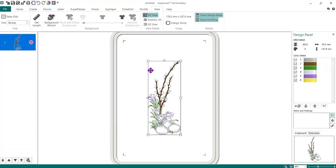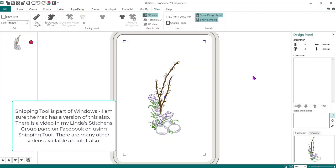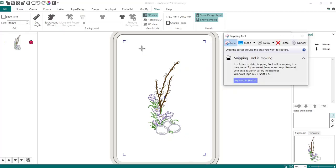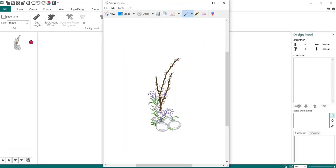I now have this design here all by itself, and I need to click outside the area because I'm going to use the Snipping Tool. Snipping Tool is part of Windows — if you need help with it, there is a video in the Linda's Stitchin's Facebook group on how to use it. I'm going to click on my Snipping Tool in the taskbar, click New, and get it as large as I possibly can — clicking, holding, and dragging just inside those little blue corner markers — and then do Copy.